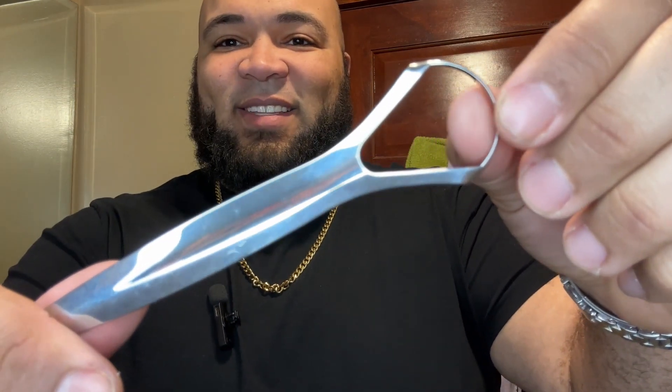Hey guys, if you're looking to step up your oral hygiene game to the next level, or you want your mouth to feel cleaner than it ever has been before, check out this tongue scraper. I'm Danny, I do honest and unbiased reviews for products on Amazon. Today I'm going to be giving you an up-close look at this tongue scraper and the four things that I love about it.